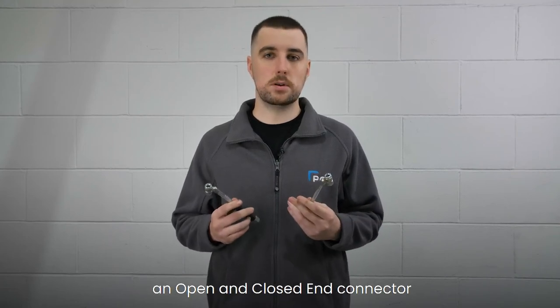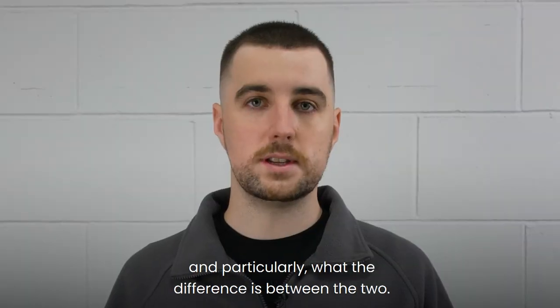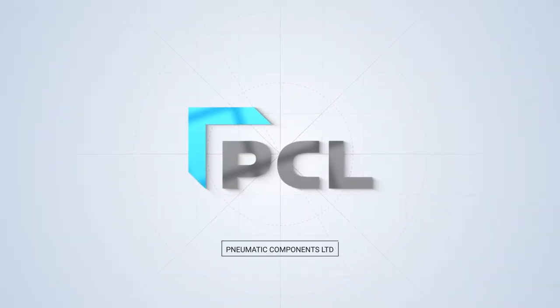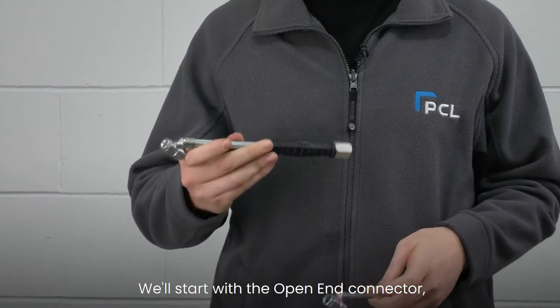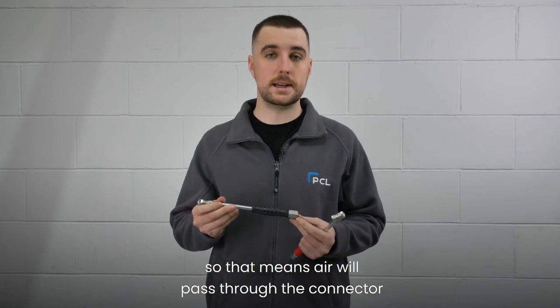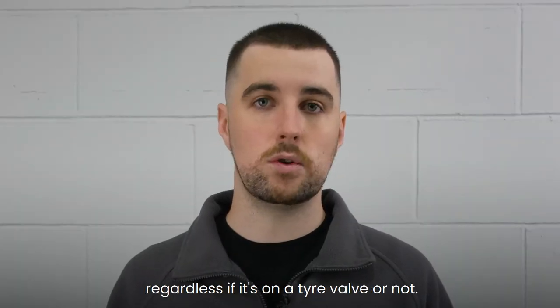Hi, it's Owen here from PCL. Today we're going to talk about an open and closed end connector, and particularly what the difference is between the two. We'll start with the open end connector. It is exactly as it says — it is an open end connector, so that means air will pass through the connector regardless of whether it's on a tyre valve or not.